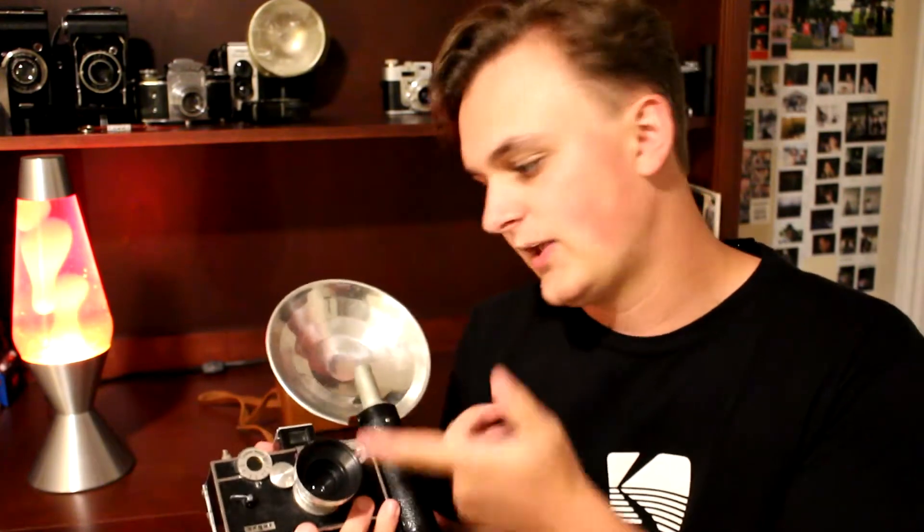The Argus C3 was produced from 1939 to 1966 by the Argus Camera Company out of Ann Arbor, Michigan — which is my home state. Throughout all those years the camera didn't really change. This one's kind of fancy; it's got a flash on it, a wide-angle lens, and a wide-angle viewfinder. We'll take a look at the base model in a minute, but it really remained unchanged throughout the whole run.